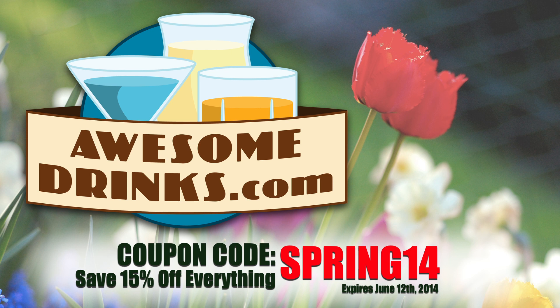This episode is brought to you by AwesomeDrinks.com. Like cool stuff? Want to save 15% on it? Use coupon code SPRING14. Why spend your money somewhere else when you can be awesome?